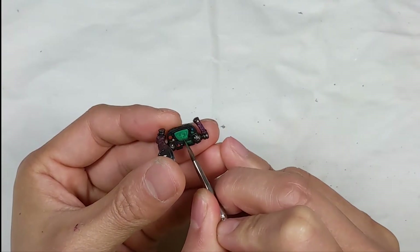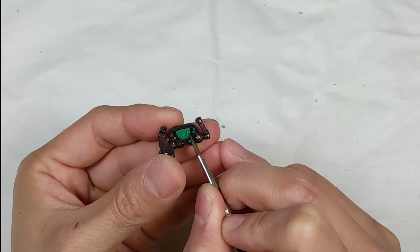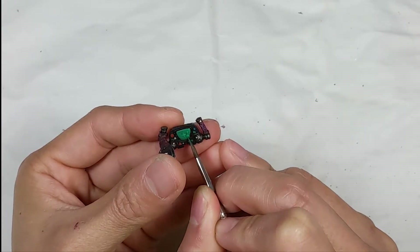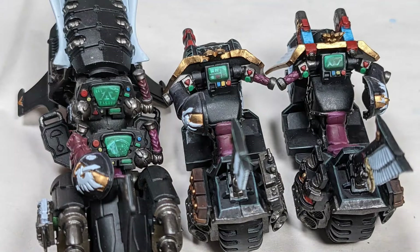For the screens on the control panels, I used P3 Gnarls Green and drew on some patterns with Vallejo Model Color Green Sky. You can just leave the screens blank, but I like to draw in some different patterns — targeting patterns, radar, system diagrams, or even stock trading charts.